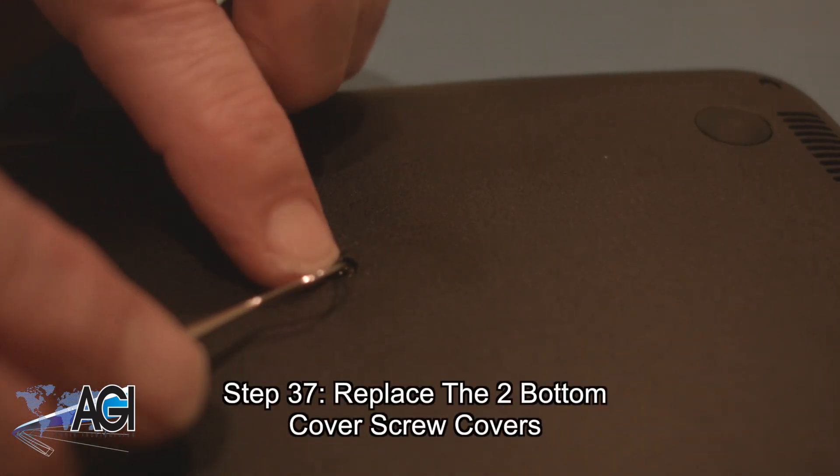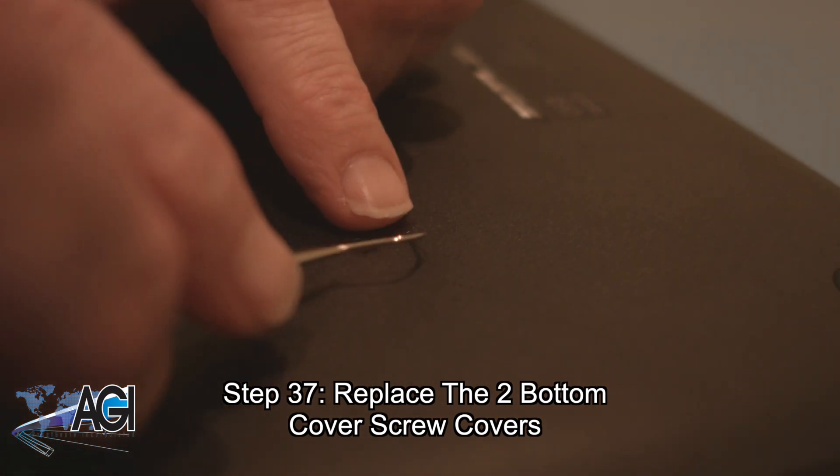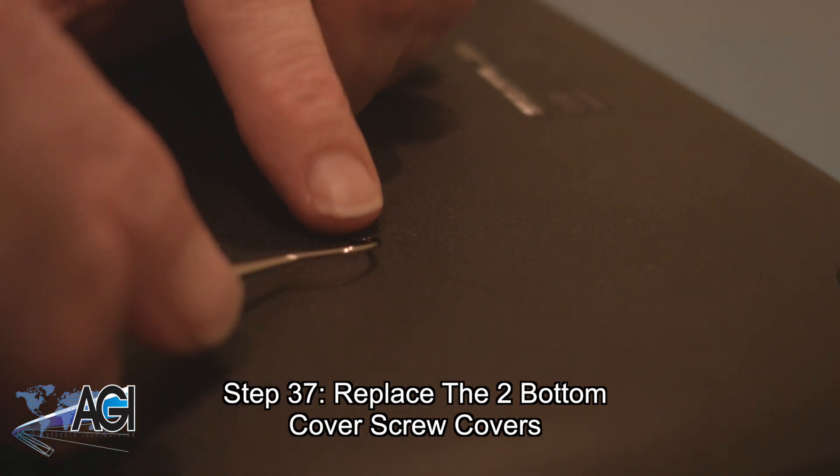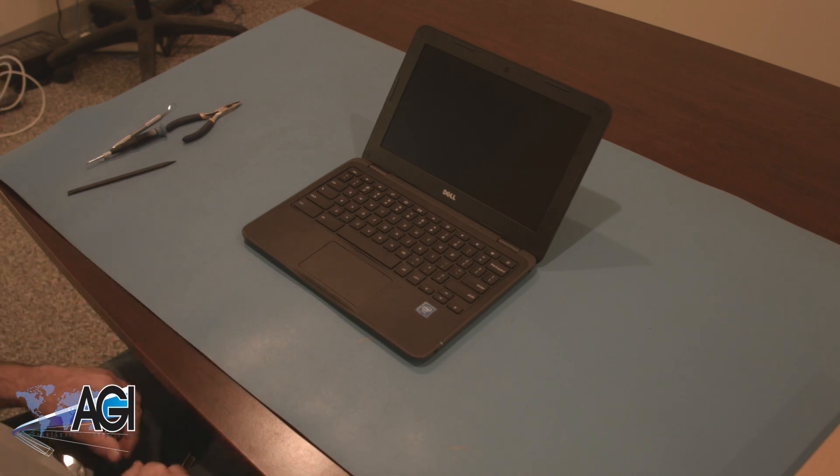The final step will be to replace the two bottom cover screw covers. You have now successfully replaced the motherboard in your Dell Chromebook. Good job!